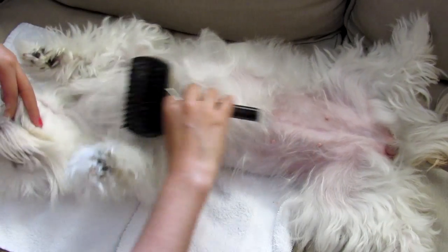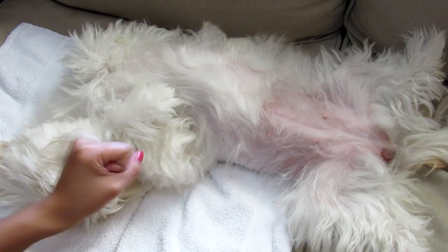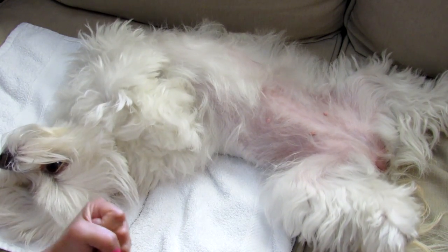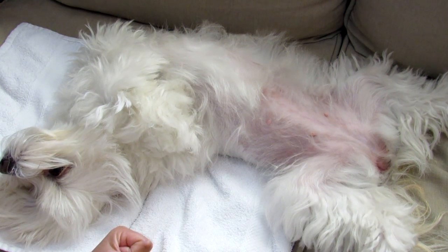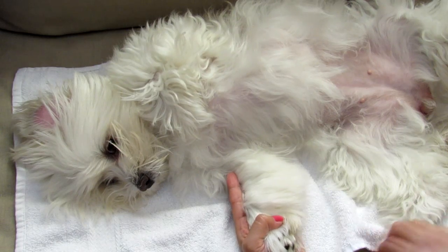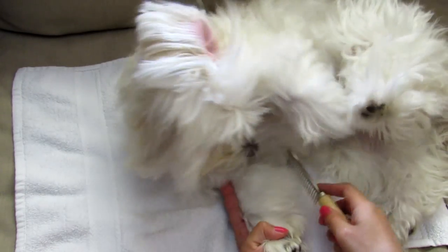Candy is a very quiet dog but at the same time she's very playful, so when she tries to bite my hand I just close my hand — just like you're watching on the video — and I say no, and that's it. Please don't forget to pass the metal comb to verify if you have any tangles or not.